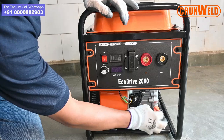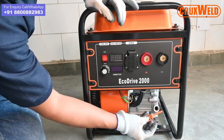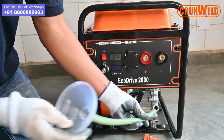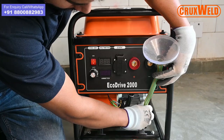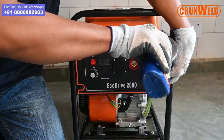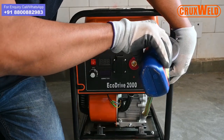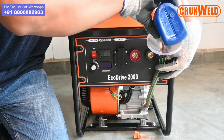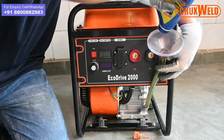The engine oil requires to be filled prior to the use of the machine. The recommended engine oil is 15W40 and the quantity required is 500 ml. One always needs to check the level of the engine oil before using the genset.